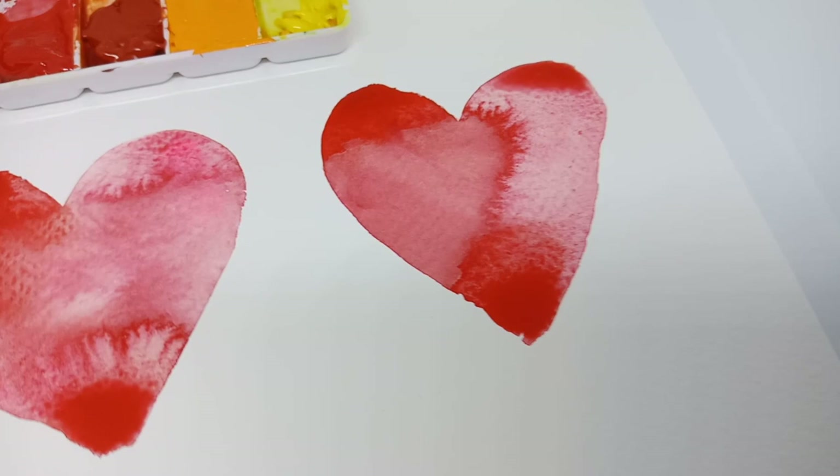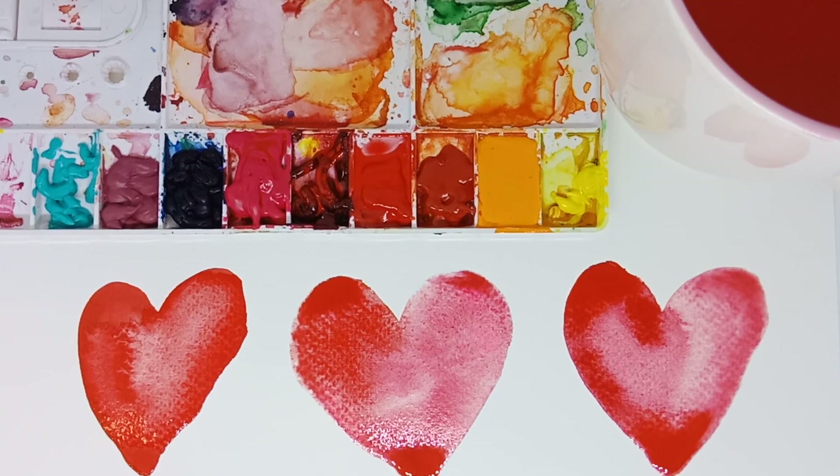I hope you like this tutorial. I hope you can play around with the hearts now that Valentine's is coming. Let me know in the comments how you find it. Thank you.